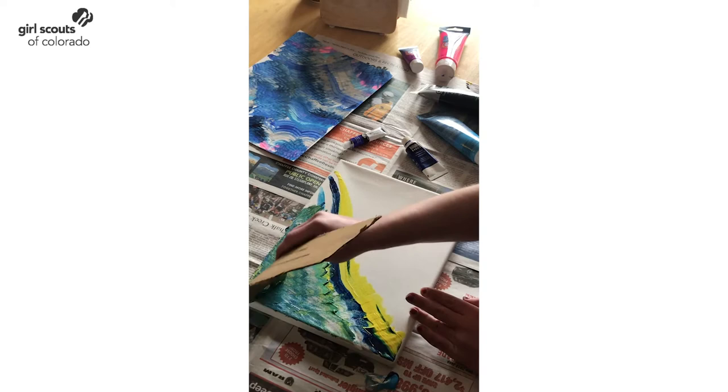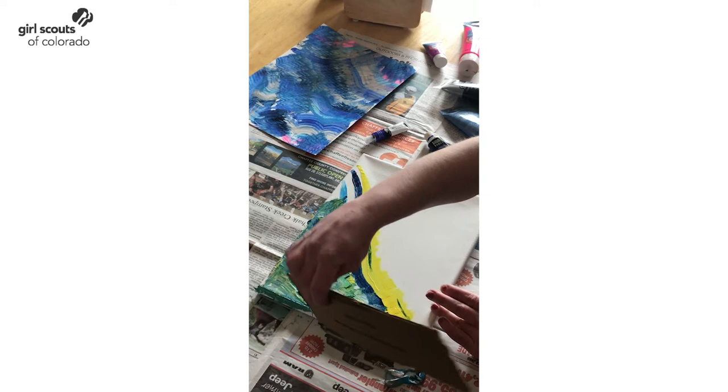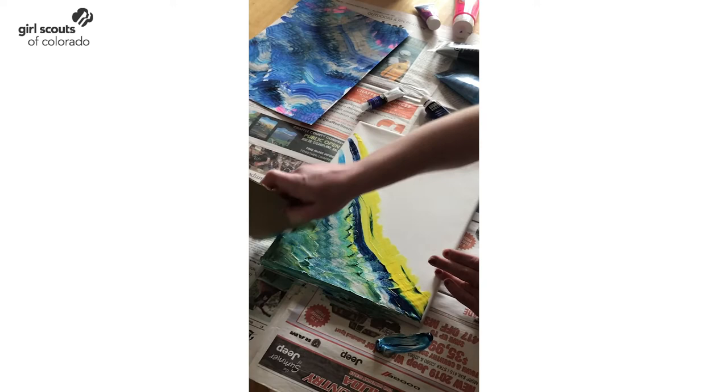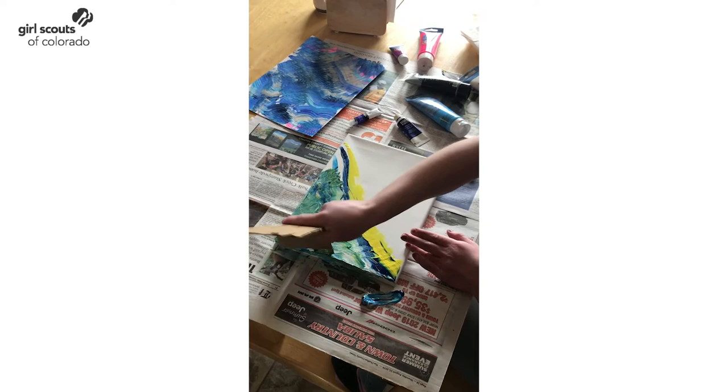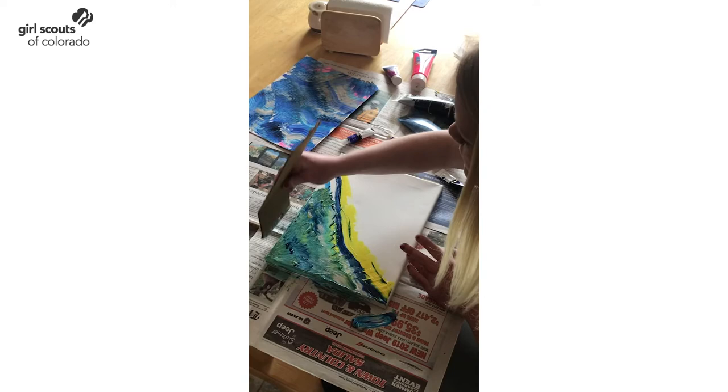You can use all sorts of different designs. I might paint a little bit and spread around on the edge of my canvas. I've got some blue just hanging out over here I can use. This is why we have some newspaper down on my table, because it does get a little messy. I can use a little bit more dark blue in there, and a little bit more paint a little higher up.